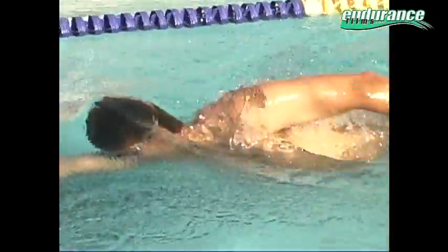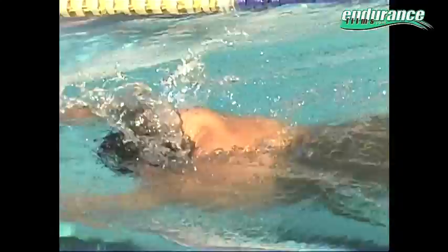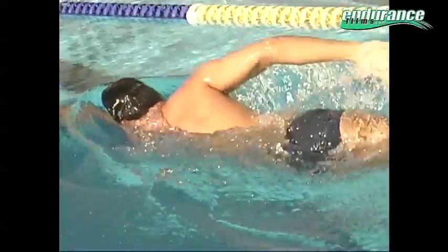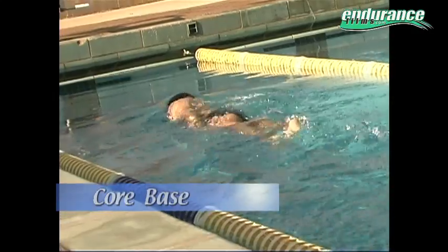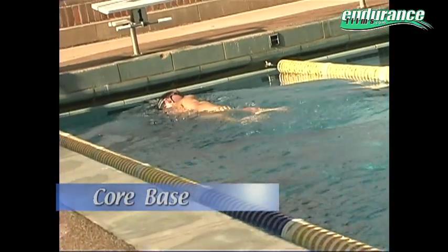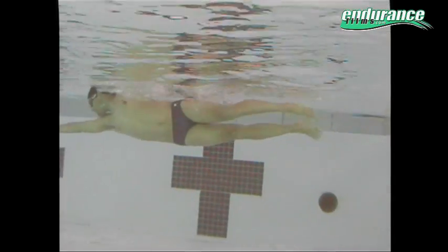Notice how this good swimmer weight shifts from hip to hip and moves the arms and the hips at the same speed. This is core-based swimming — the most powerful way to swim. The hands are not moving faster than the weight shifts from one side to the other. Weight shift from side to side, shoulder width apart.